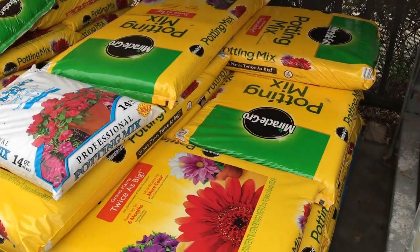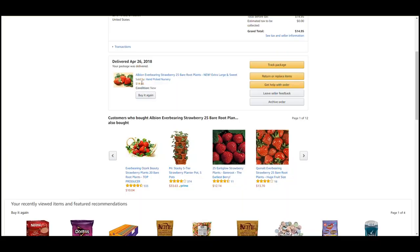I ran to the depot to pick up the soil that I needed. I then jumped online to buy the bare root strawberries and ended up getting a bundle of 25 of the Albion variety on Amazon for only $15.